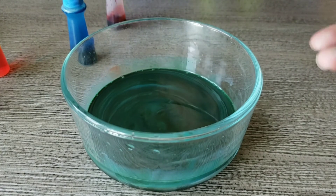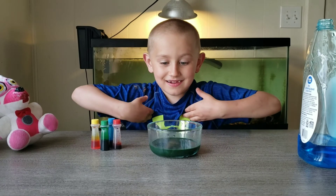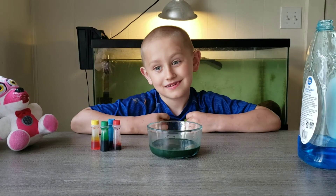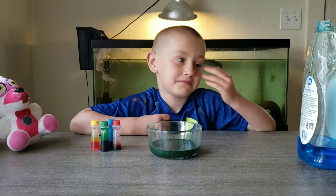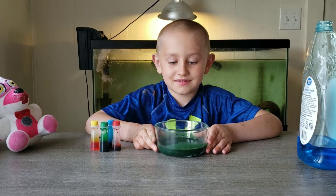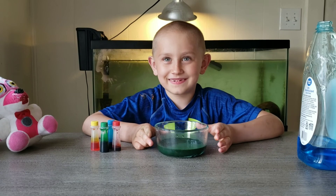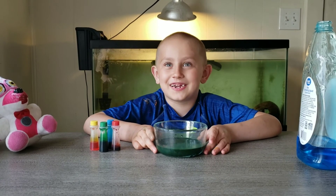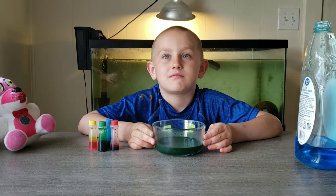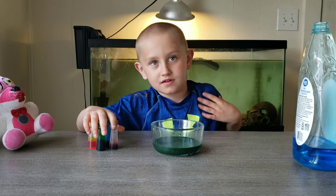Too much stirring. Okay guys, this is the end of the video — it turned out really well. I didn't think it would turn out that dark. Well, that's because you stirred it, but that's okay. It turned out really cool before that. It looks like green jello — really dark green jello.